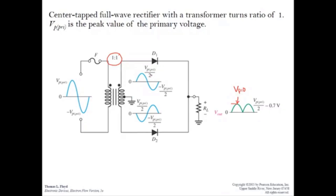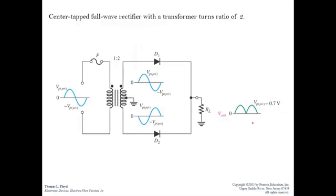After dividing by two for the center tap, let's say D1 is on. Using the practical diode model, there is a voltage drop of 0.7V across the diode. So the peak output voltage is Vp primary over two minus 0.7V. This is the peak voltage for the output signal.